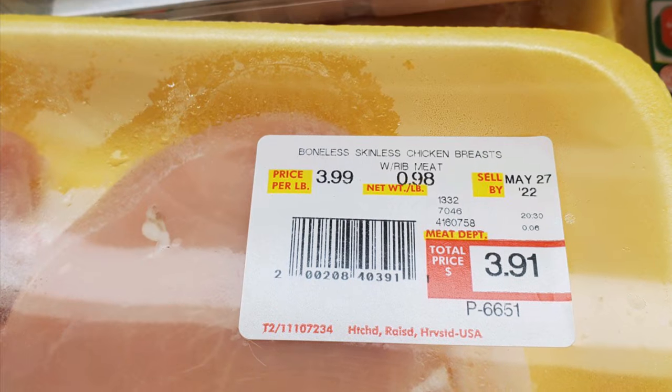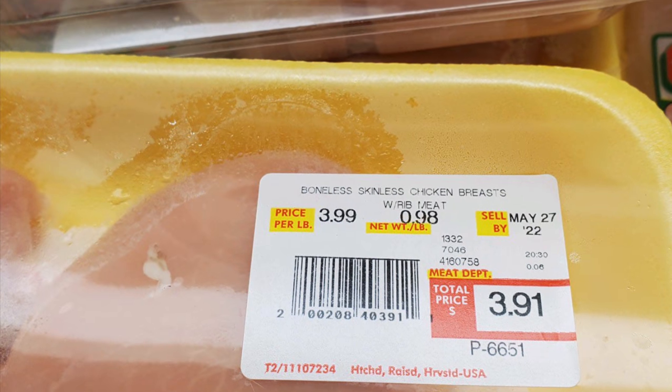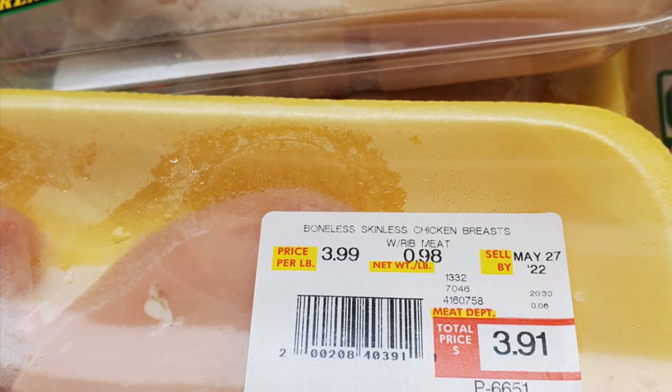My dad sent me a picture of the price of chicken breasts unprompted because we're geeks and we share stuff like that. It was $3.99 a pound, no sale at the grocery store the other day. I don't know what it is in your area, but that's high for us. So we need to be working with those cheaper cuts of chicken. I wanted to give you some new ideas to spruce up your recipe binder and make something delicious out of something so inexpensive. So let's get to saving some money.